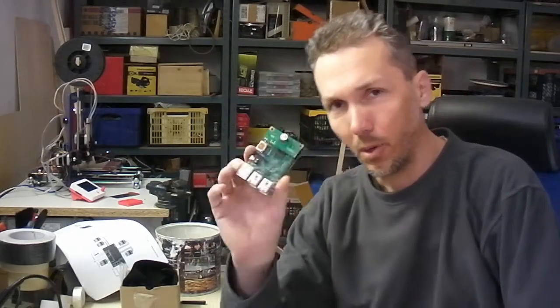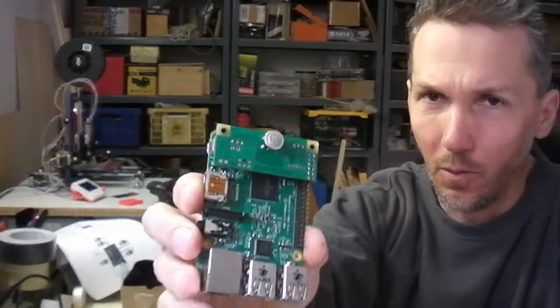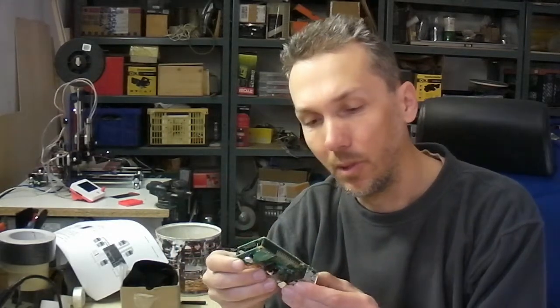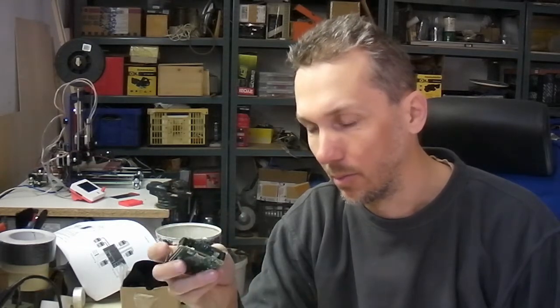Hi folks, today I want to introduce you the Remote Pi board from MSL Digital Solutions. This is an on-off button solution for the Raspberry Pi. As the Raspberry Pi 2 is out, it was thought to be used as a desktop computer. But without a proper on-off switch, how can you make a desktop computer? So this Remote Pi board is about to handle this problem.